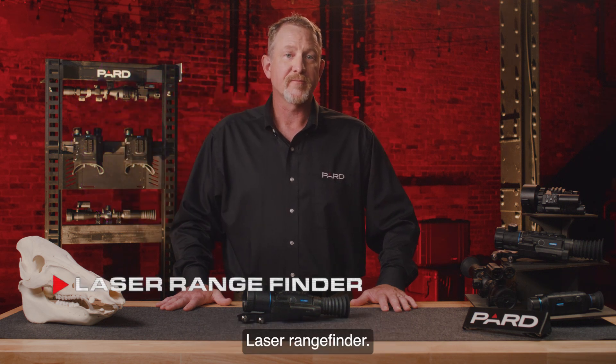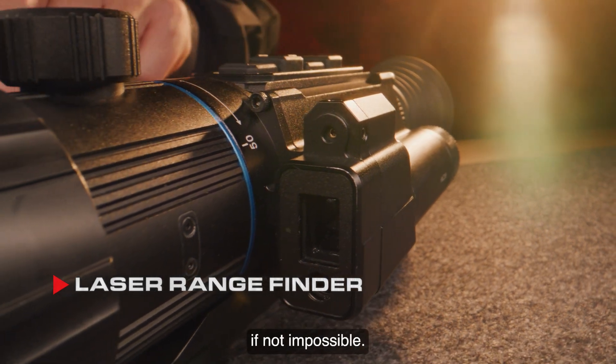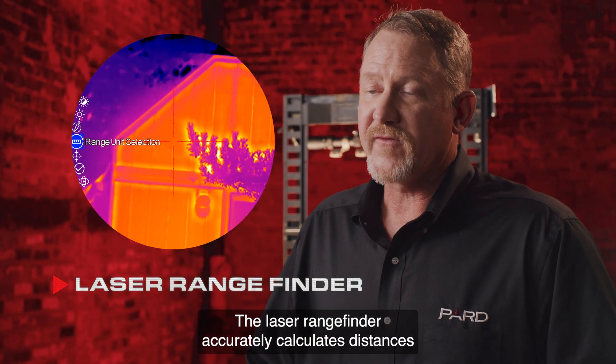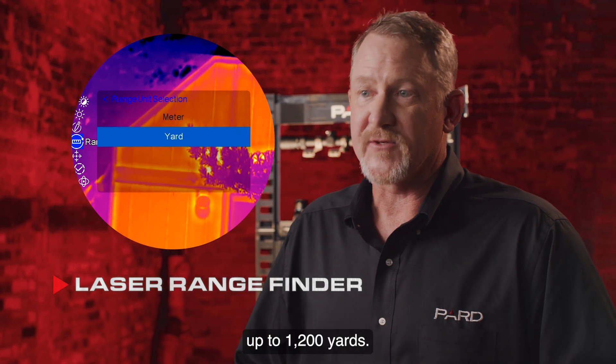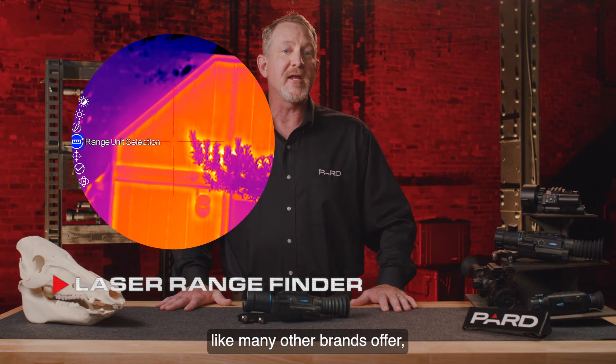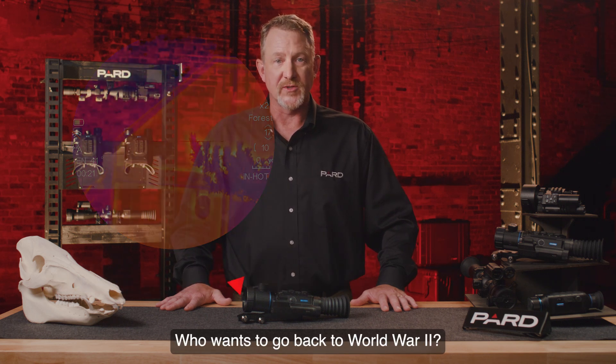The laser rangefinder: we all know that determining distance in the dark of night is very difficult, if not impossible. Pard has solved that issue. The laser rangefinder accurately calculates distances up to 1200 yards. This is not a stadiometric rangefinder like many other brands offer, but a true laser rangefinder.